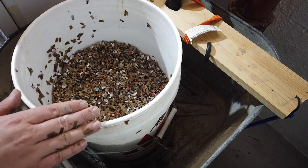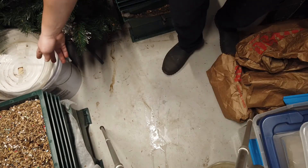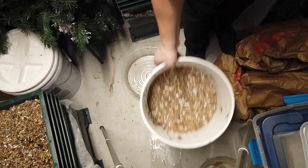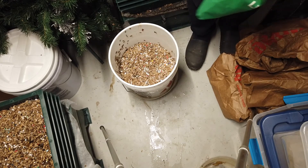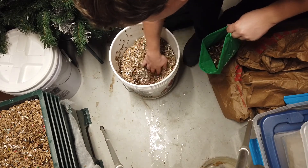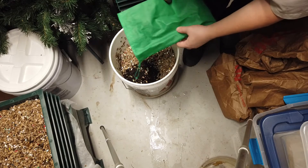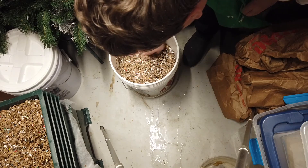We're ready to place the worm bin in its final location and add the worms. Place the saucer where you want the bin to be, then set the worm bin on top. Take your worms, make a little spot for them, dig down into the wetter area, and release them all in one pile so they can remain in their familiar bedding while they acclimate to the new environment. Then cover them up with a little bit of dry bedding.